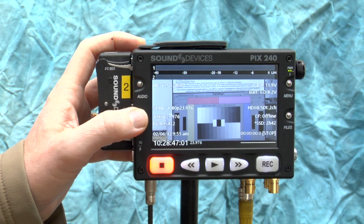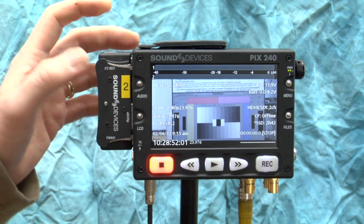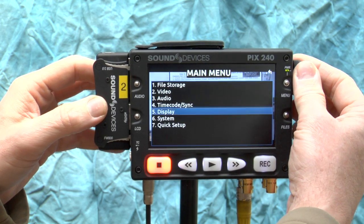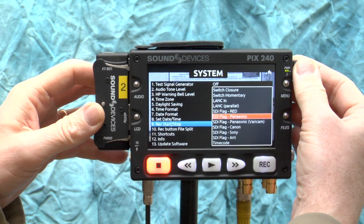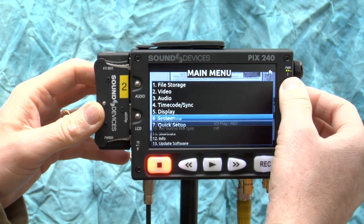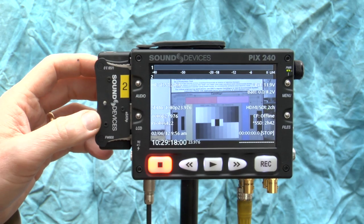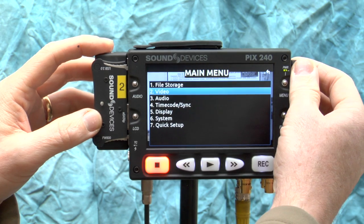Now we have timecode, audio, and video all coming from the camera. We have two more things to set. First: I want the PIX to start and stop recording automatically whenever the camera starts and stops. Go to Menu > System > SDI Flag. Since we're connected to a Red camera, choose 'SDI Flag Red.' Now every time you hit record on the camera, the PIX will automatically start recording, and every time you hit stop, it will automatically stop.